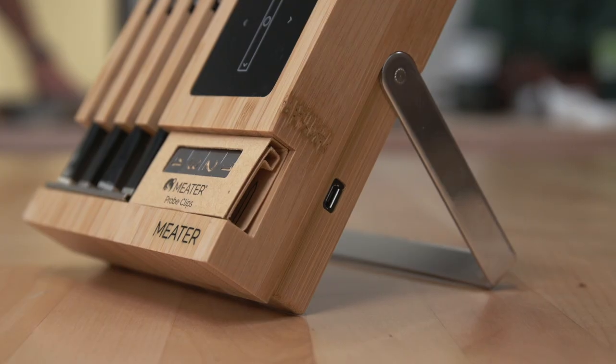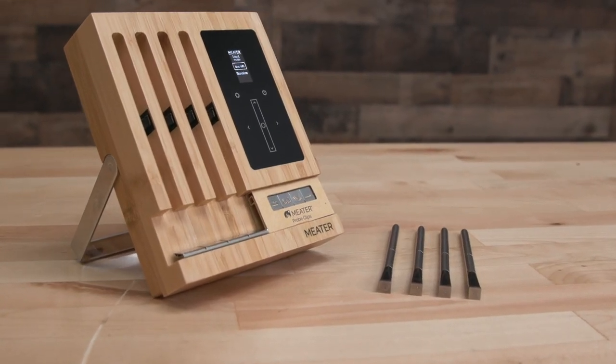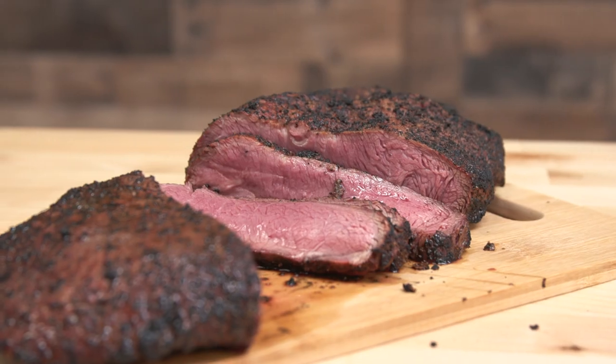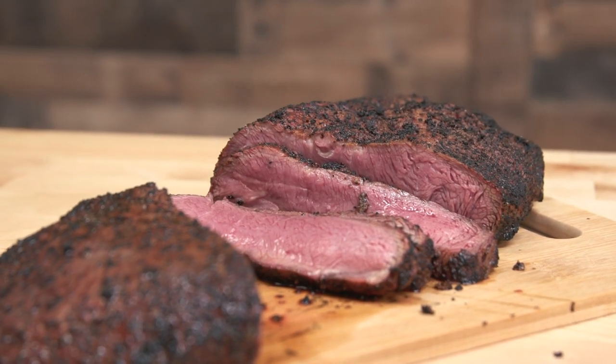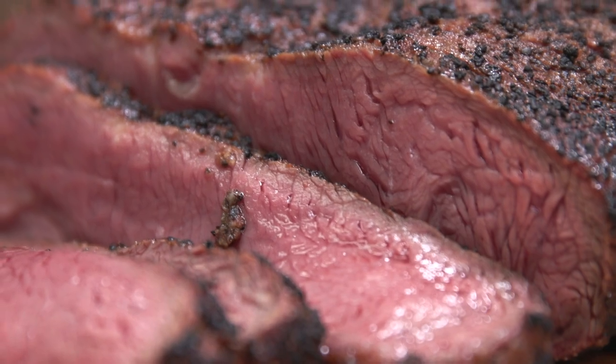I've tried this one and also just the simple Bluetooth single probe and had really good success with it. We've done a couple of overnight cooks — the brisket we did for a catering event we ran all night. It monitored the pit temp and the meat temp perfectly, and then it gives you the estimated time till it's done. I love that feature.